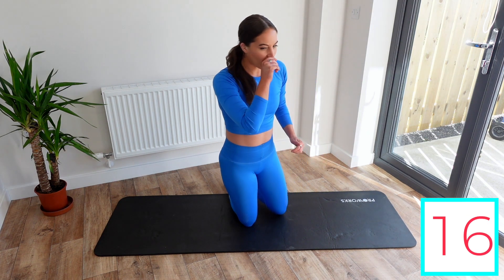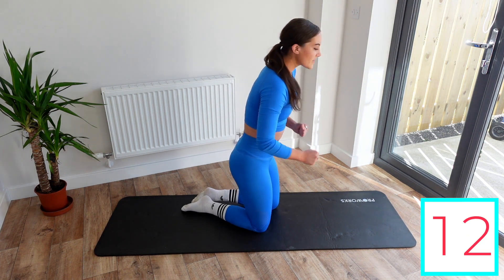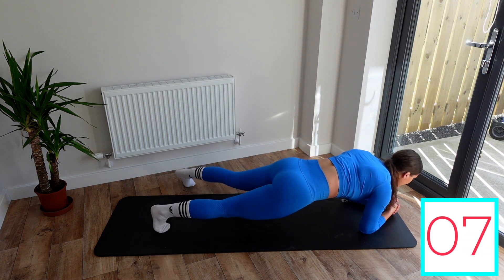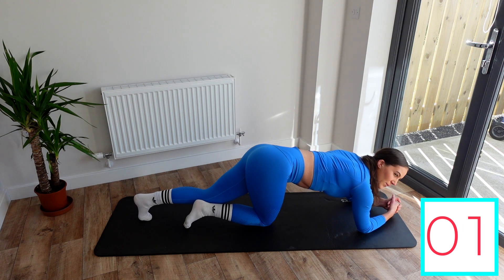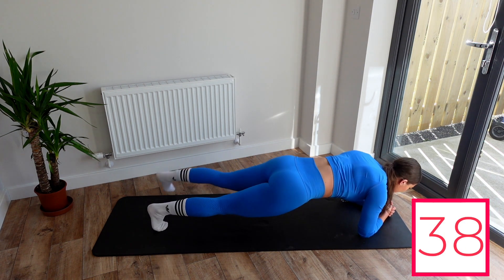Next exercise, we're going to be planking and tapping to the side. We're going to plank on our forearms and then just put our foot out to the side, one side then the other — and then repeat. Down into the low plank, then we're going one, one.